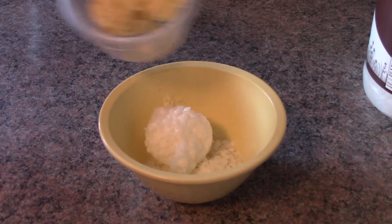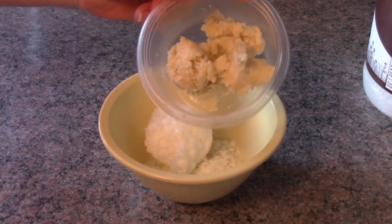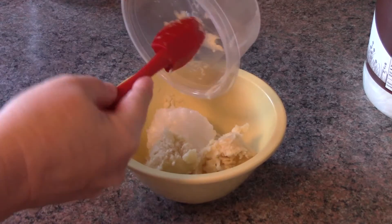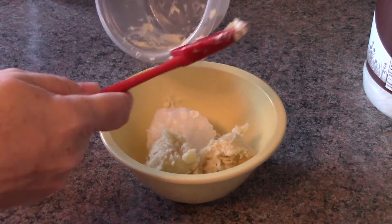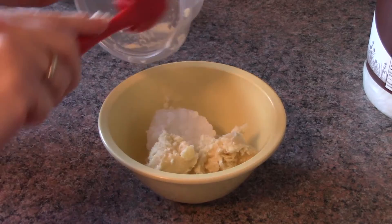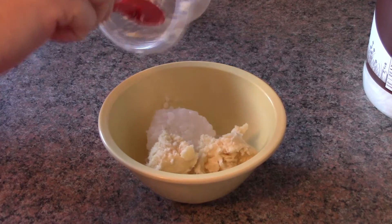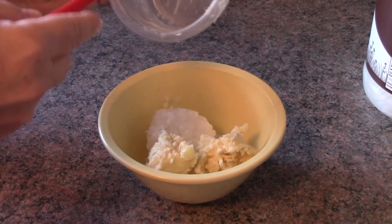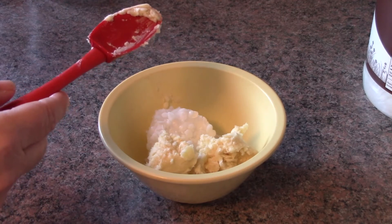And you're going to need three tablespoons of unrefined shea butter. Next, you're going to throw this in the microwave, but do it slow — like 30-second bursts — until it's completely melted.